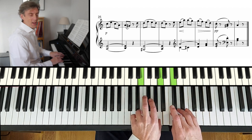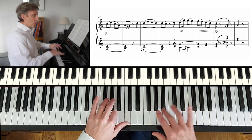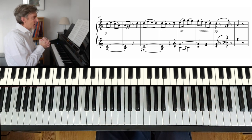Whereas before we got louder through this bit, this time we're getting very, very much more quiet there at the end.